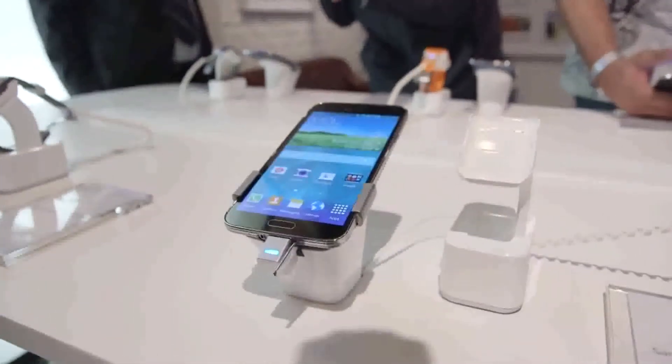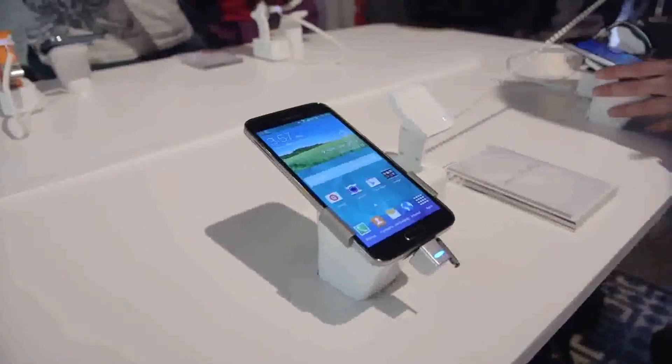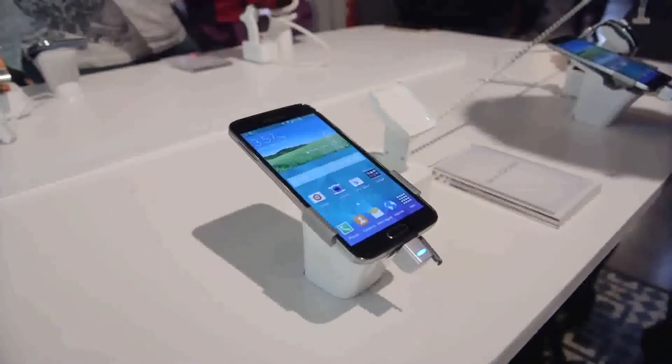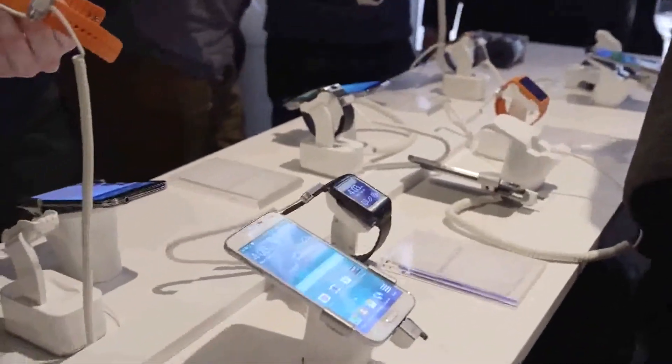Hi guys, I'm KibbyHD here, and this is the long-talked-about Samsung Galaxy S5. After the presentation of all its new features, I got to spend about an hour of quality time with this new phone, so here are my honest first impressions of all this stuff.